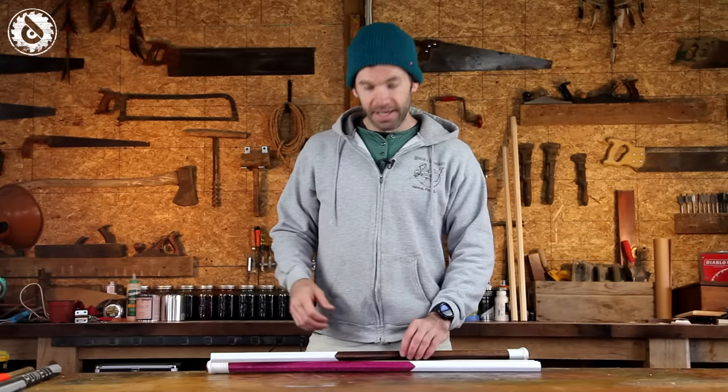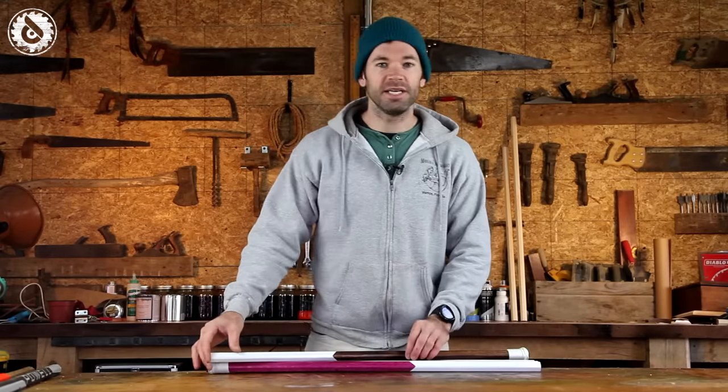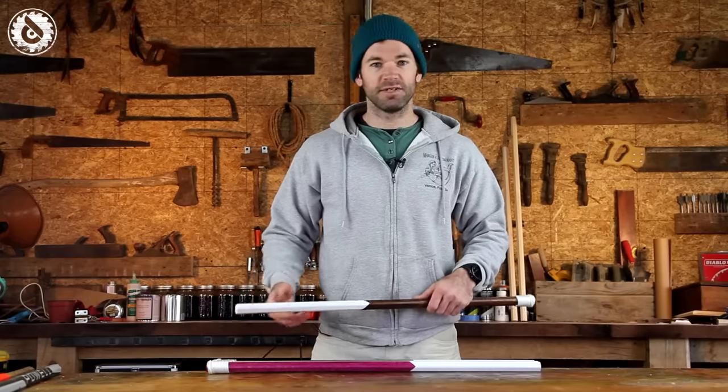About two months ago I made a handful of wooden shafts. They were received really well, people seemed to like them and we've gotten some good feedback. In fact, people have reached out and said can you make more shafts, because they're great for the backyard and the beach, and some of my players even train with them.